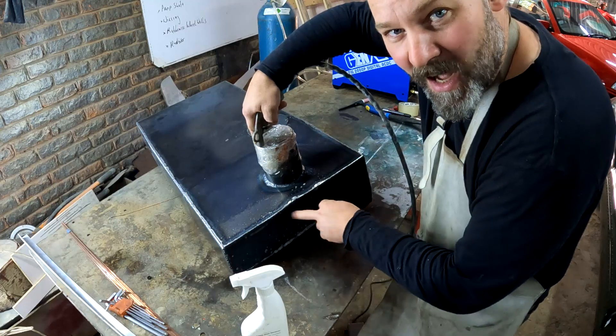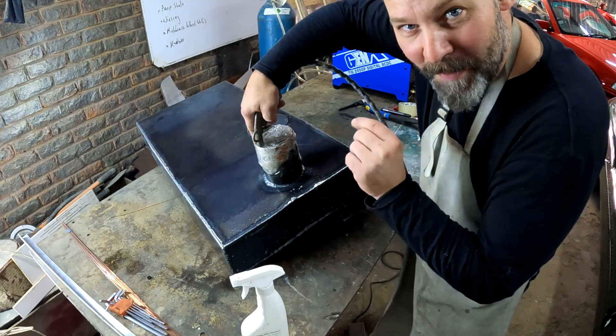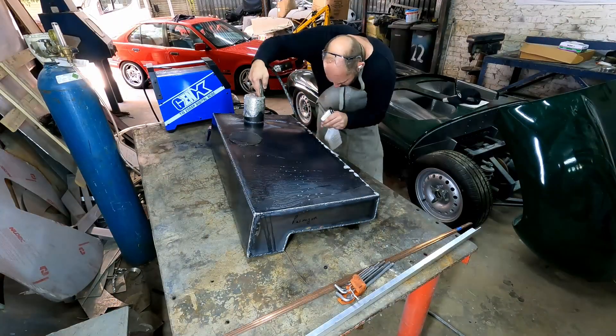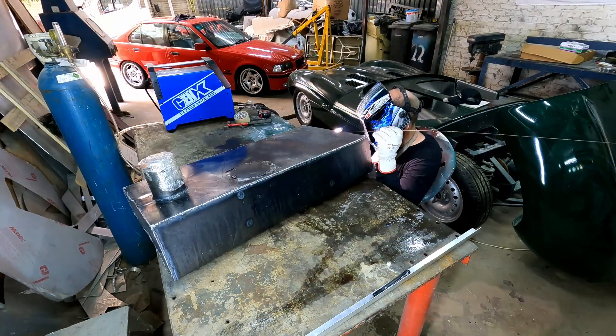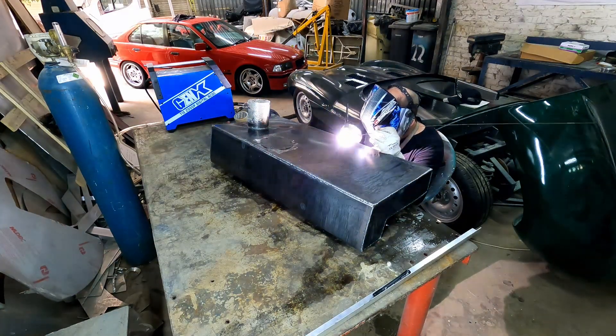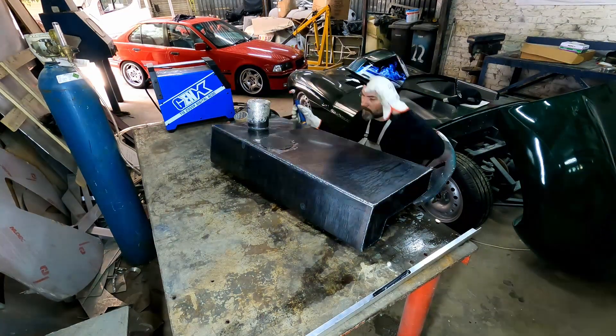I can actually see a couple of pinholes that I still need to fix, so I'm just going to mark them out and weld them up. When I'm done and I'm happy that the whole thing is airtight, I can paint it and install it into the Jaguar.